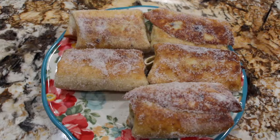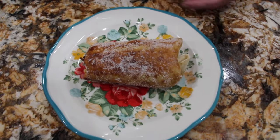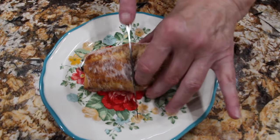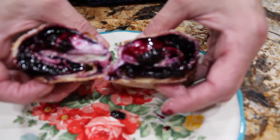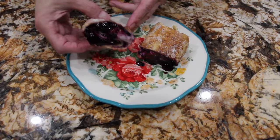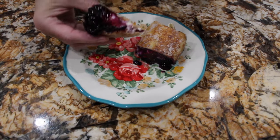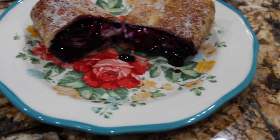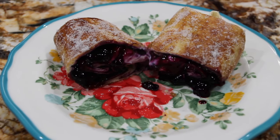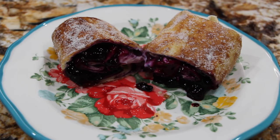So this is a great dessert. I'll taste one of my blueberry cheesecake chimichangas. I'll take my knife and cut it in half so you can see the inside. Doesn't that look good? Mmm, that's really, really good. Thanks so much for tuning in to another episode of Cheryl's Home Cooking. They're really good — I'll see you guys next video. Bye-bye.